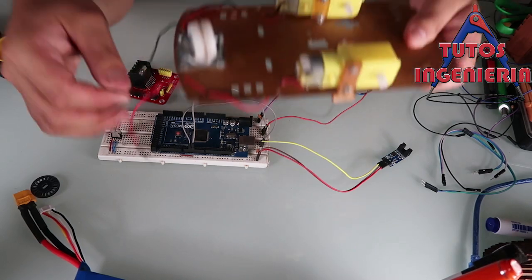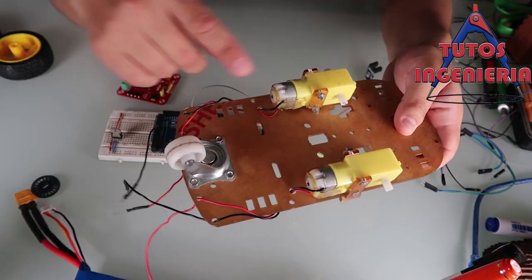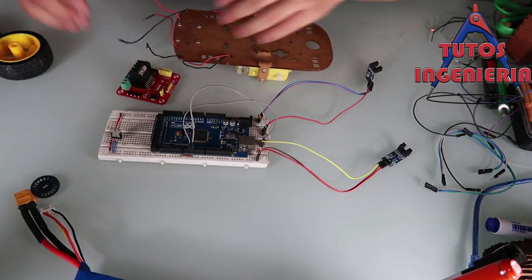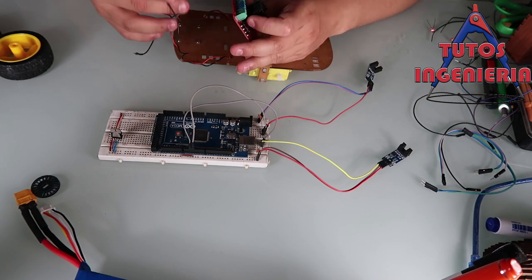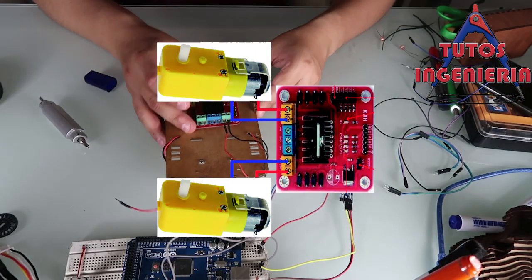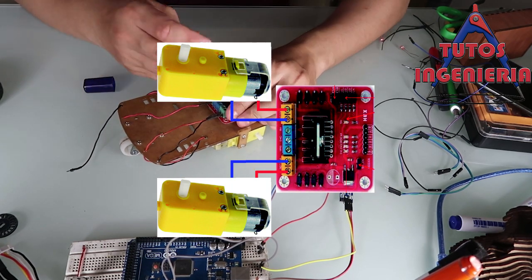We have to think about sending a signal to the H-bridge, and the H-bridge sends signals to the different motors. Right here we make the connection of the two motors to the H-bridge.